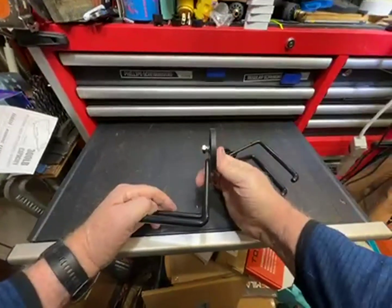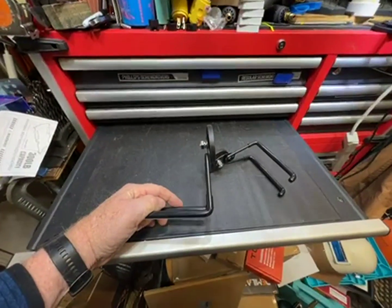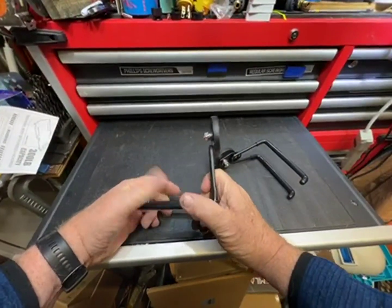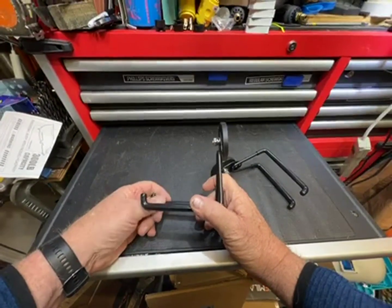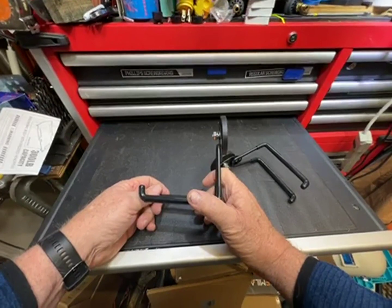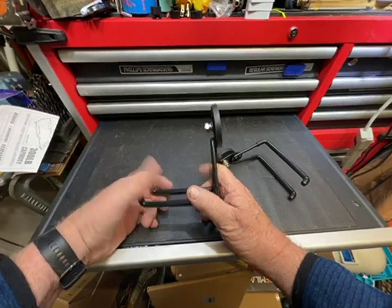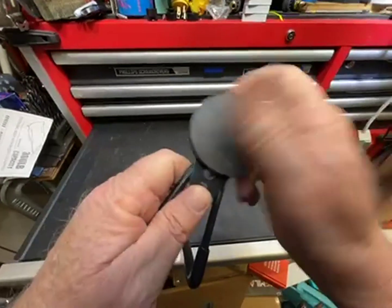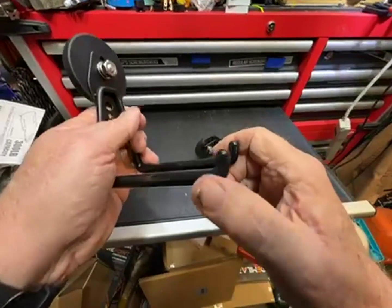I like magnetic hooks. They give a lot of versatility. My shop has metal shelves all the way around, so it gives you the option to hook things on without having to drill holes. If you want to move them, you can move them. It's no big deal. So these, for me, are just something that is essential for my shop.